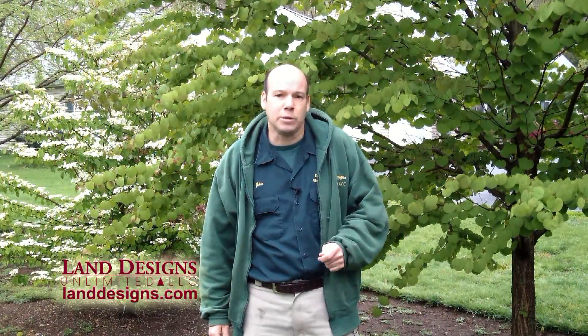Hi folks, I'm landscape designer John Holden, and today on this drizzly spring morning I'd like to show you some examples of what frost damage looks like on your plants. We had a very early spring — it got warm early — but then we did have a frost about a week ago. So today I'd like to take you through and show you what frost damage is going to look like on your plants.